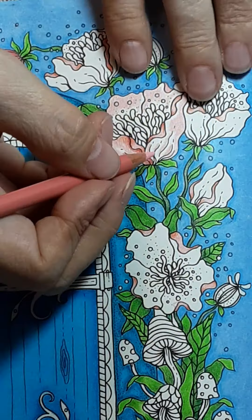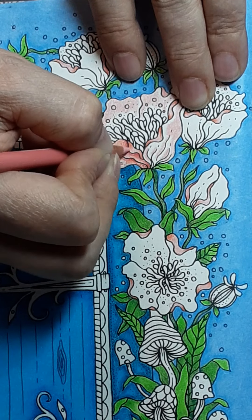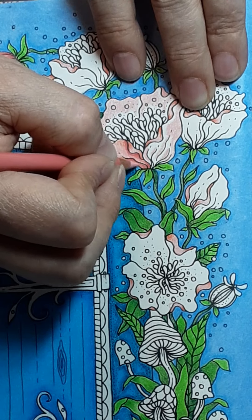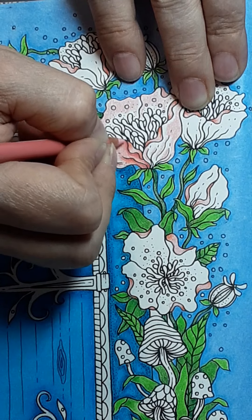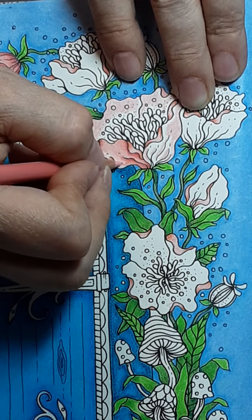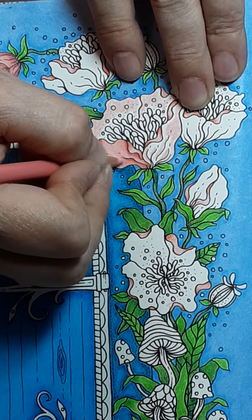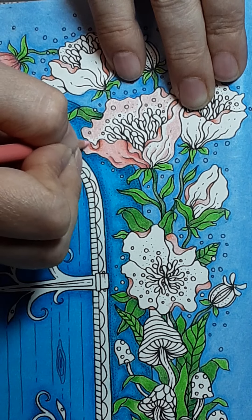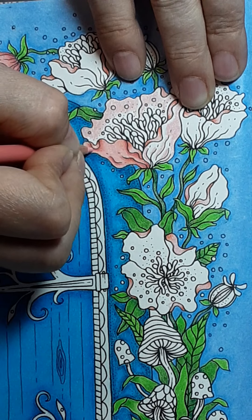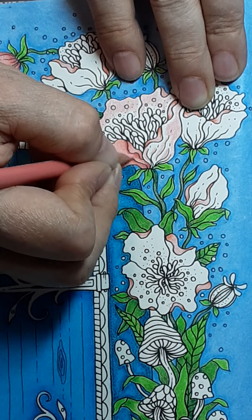I'm going to come back with my lightest shade and start blending. These blend so well because they are the Prismacolors — Prismacolor pencils are very waxy and blend nicely. If you have Polychromos, they're an oil base and they blend nicely too. But you don't have to spend the big bucks — I have done many a video using Crayola pencils and gotten some really nice blends. You'll have to work a little harder at it with Crayola, but that's a budget for some people, and I still enjoy dragging out my Crayola and using them.